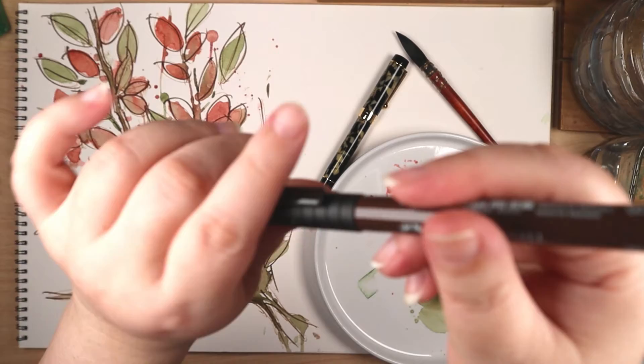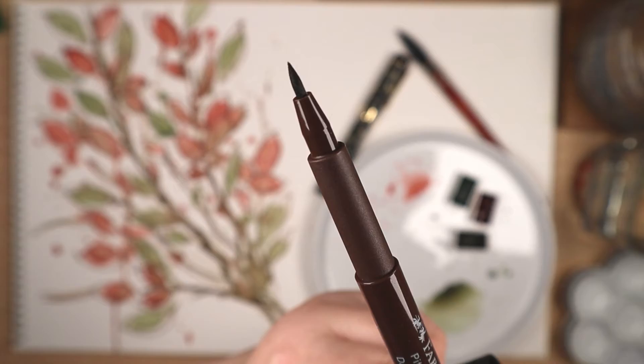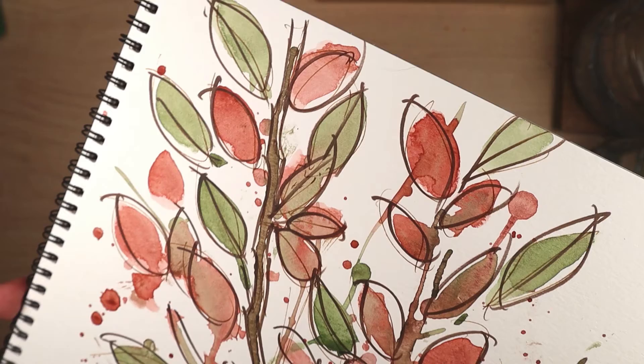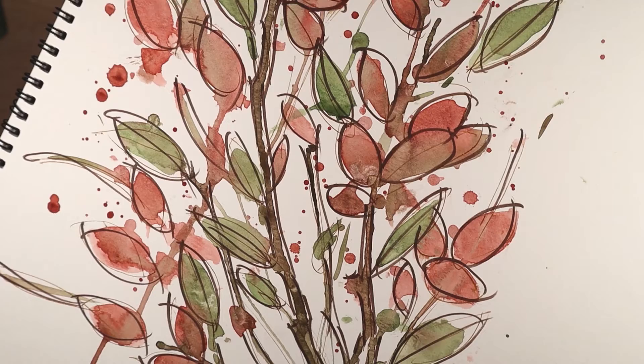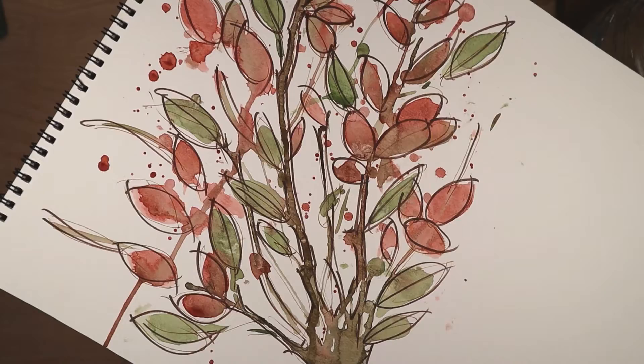I chose to add some line work using the fountain pen, but in my opinion it was too thin and didn't add much, so that's why I used the sepia brush pen, and it's why I decided not to use the fountain pen on the second piece. The basic idea was to paint a loose watercolor floral with inking elements, and also using a straw to create the branches.